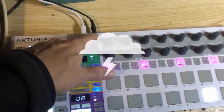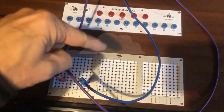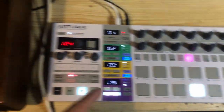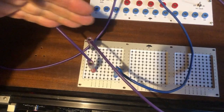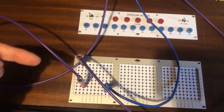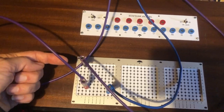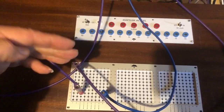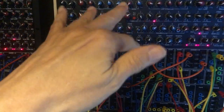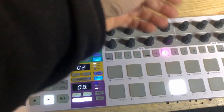Here I take the MIDI out and go directly here, triggering different instruments. But then I also take the matrix tracks per instrument which receive this MIDI information — like bass drum here — and send them also to the sequencer here, to the modular here.